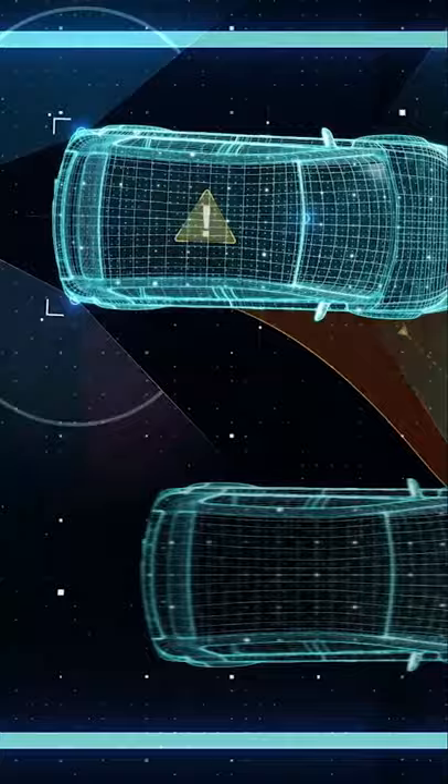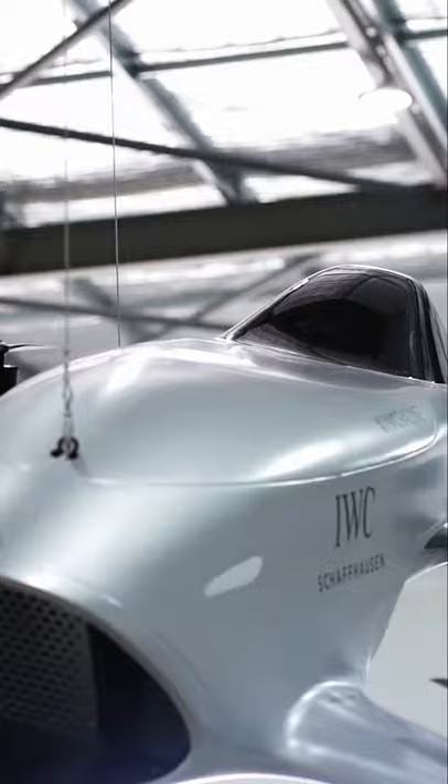The Mark III here is a full carbon fiber structure, but we're then going to evolve into a full monocoque structure for the Mark IV. So it's going to be really lightweight, strong, and also extremely safe for the pilot.